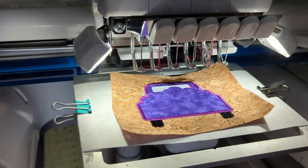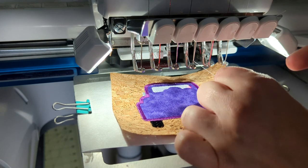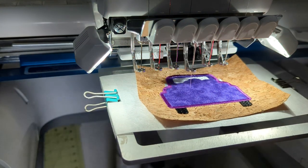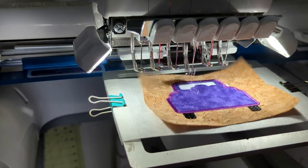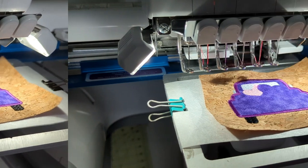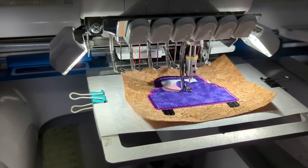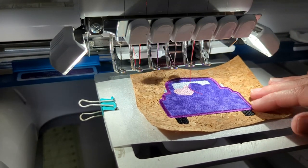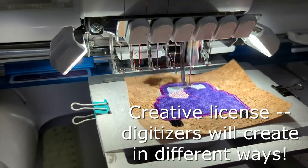The next two steps are going to be our two hearts in the back of the pickup truck. I like to grab the thread tail as the machine starts so it doesn't get sucked up and I don't have to re-thread. The first heart is a fill stitch so I'm using light pink. The next step does another applique — a very small one for the second heart. Depending on the size and shape of the design I choose whether objects should be fill or applique. For this second heart I thought it was big enough that a fill would be way too much.